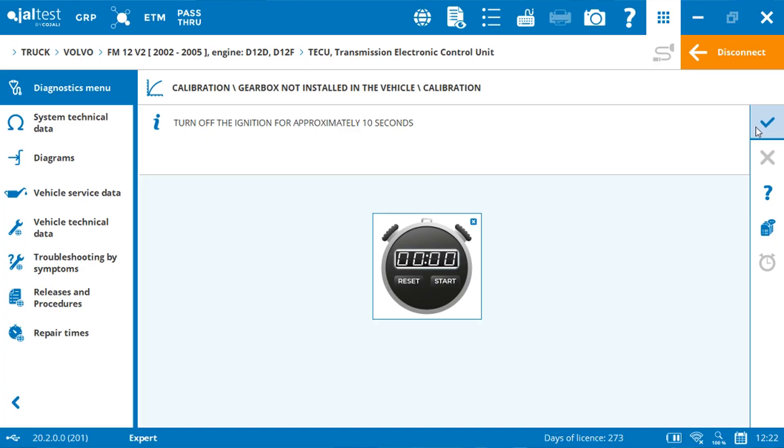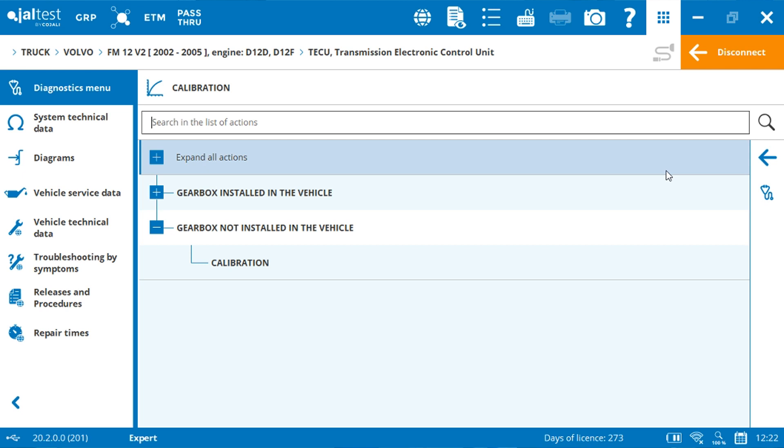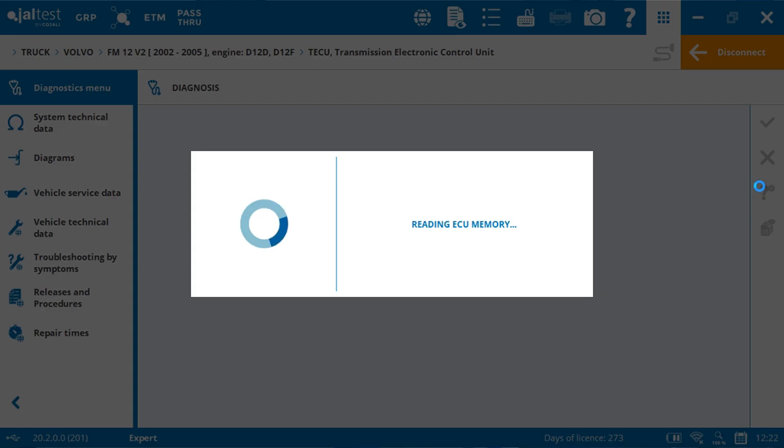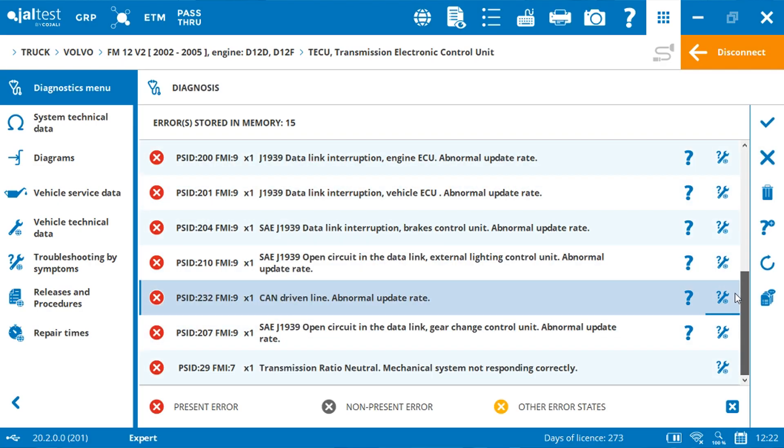Click on accept. The calibration has been processed and is now over. To make sure no fault code has been generated during the calibration, you can click on the diagnosis symbol to carry out a scan on the gearbox. In our case, as the gearbox is dismounted, we will have the same fault codes that we saw at the beginning of the video. Click on accept.